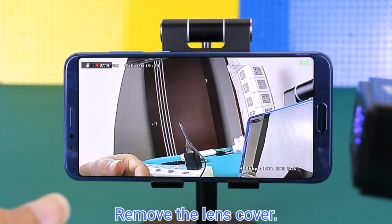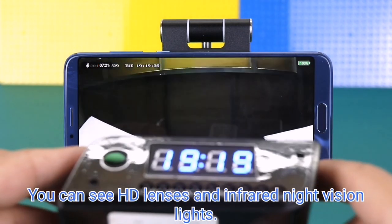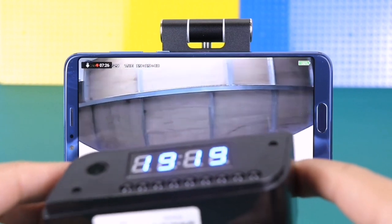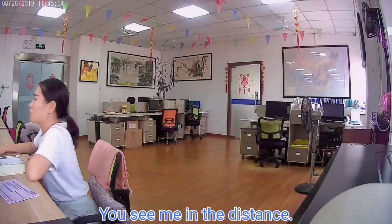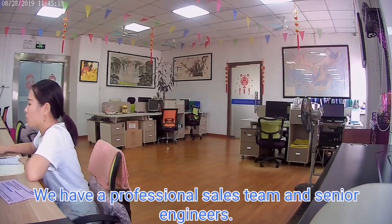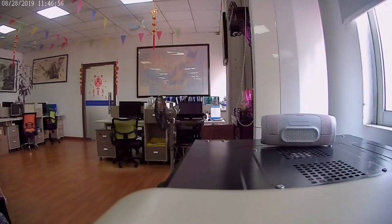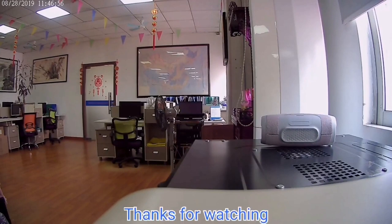Remove the lens cover and you can see the HD lens and infrared night vision lights. Hi, nice to meet you — I am Anna. We have a professional sales team and senior engineers sincerely ready to serve you. Thanks for watching!